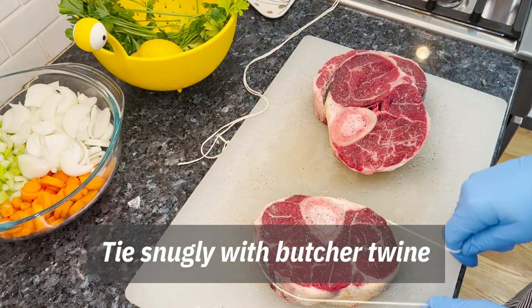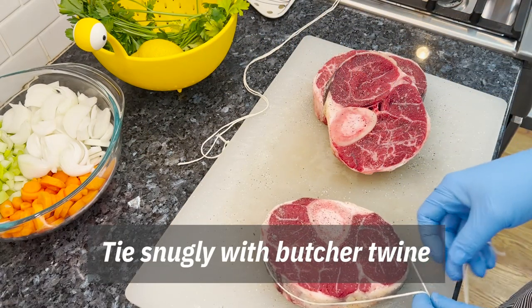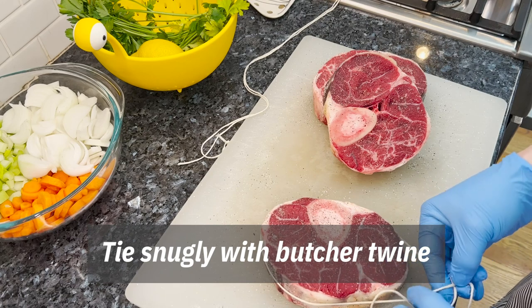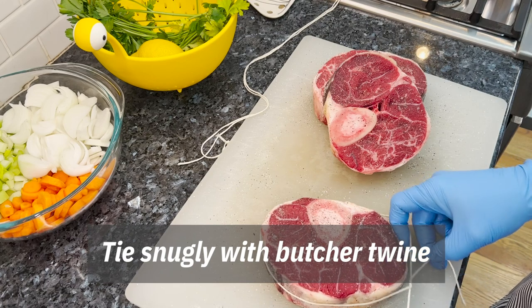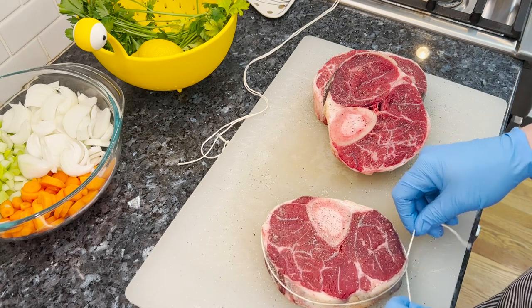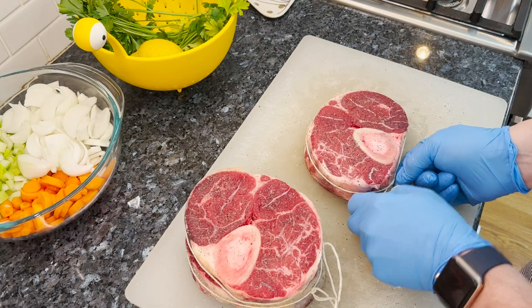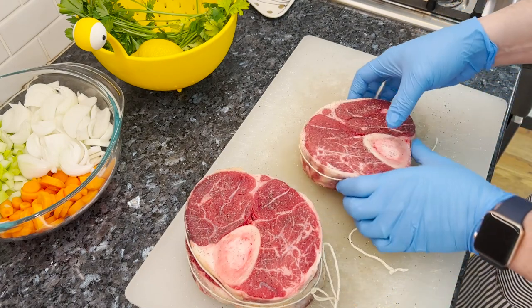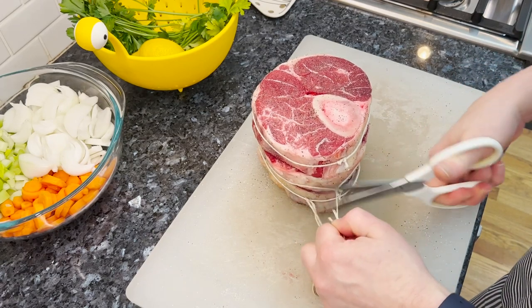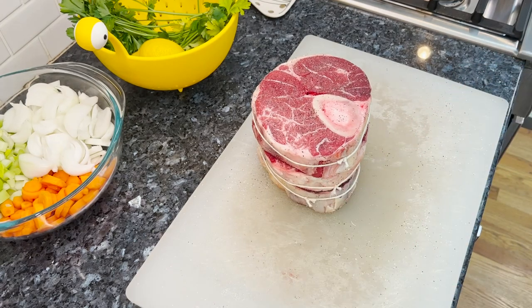These are going to braise after searing. And if you don't tie them, they will fall apart and not look as nice on the plate. So you tie it, stick them together, because this meat is going to get soft and tender and delicious. Tie them up tight. Let's cook.